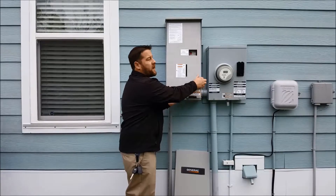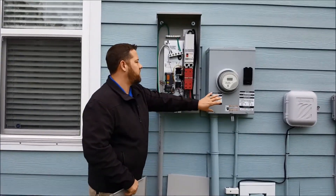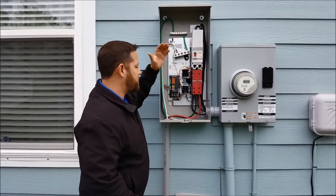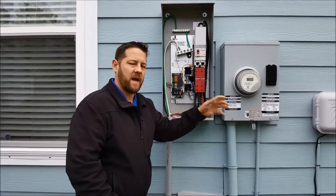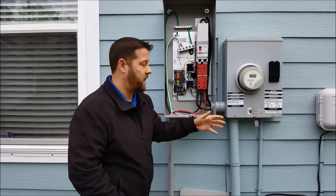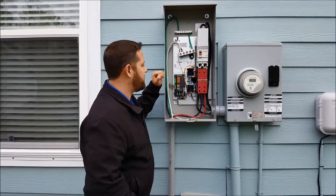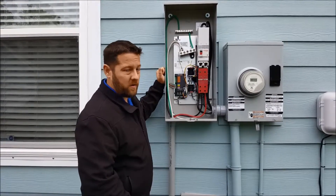It's actually the brains of the operation. This is what transfers power between normal load and generator load. This actually transfers power and keeps power from going back out to the electric line and hurting an SCE&G employee or someone working on the line during a storm. So it's very important that this is installed and installed correctly to meet all the codes.